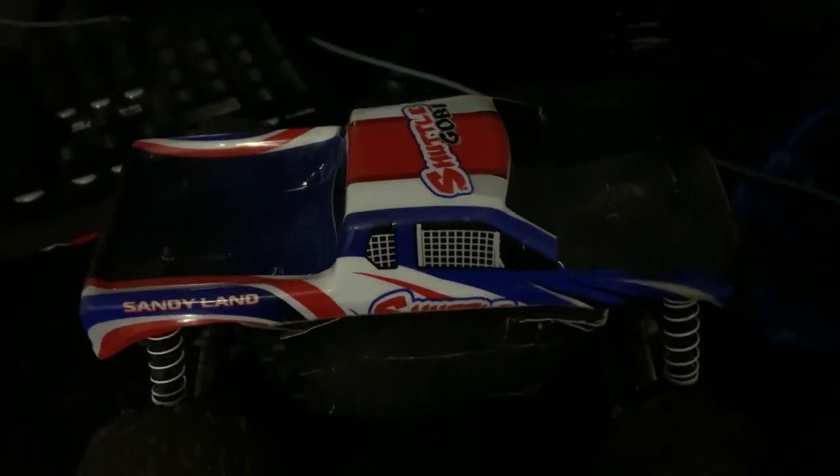Hey, what's going on guys? I'm just doing this little review because I didn't see much video, like at all, any videos on this car.